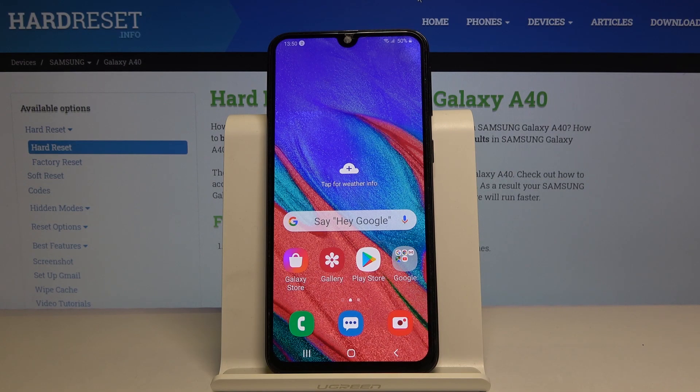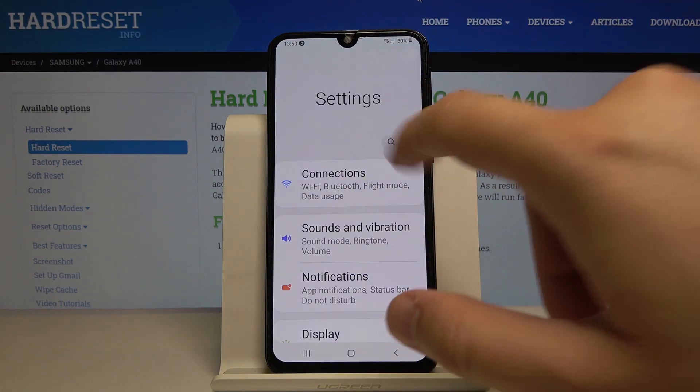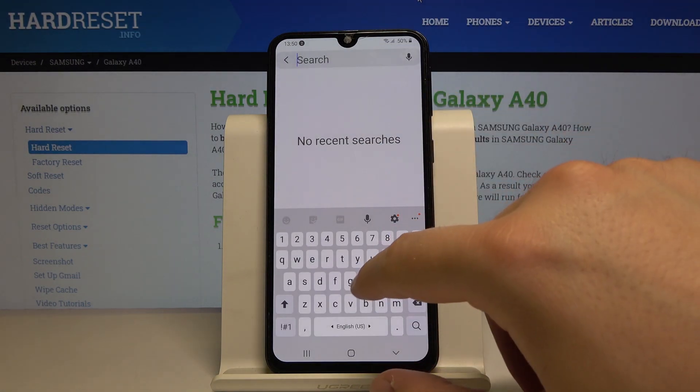Welcome! If you want to enter one hand mode in your Samsung Galaxy A40, let's go to the settings. Click on the search and type 'hand'.